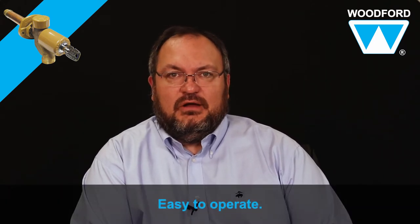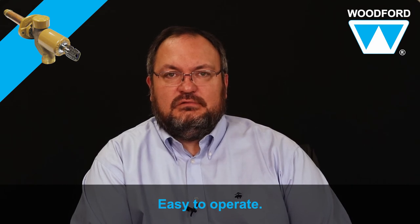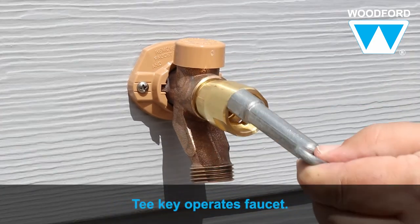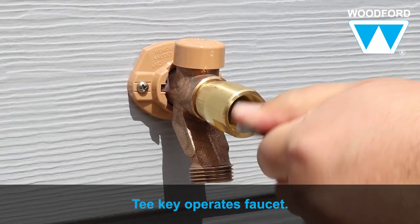And it's easy to operate the retrofitted faucet. Use the supplied cylinder key to unlock the faucet, and use the supplied T-key to operate the faucet.